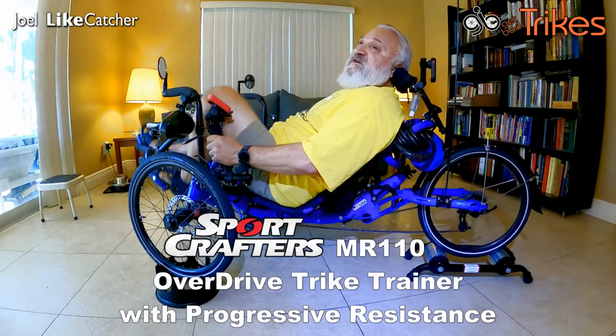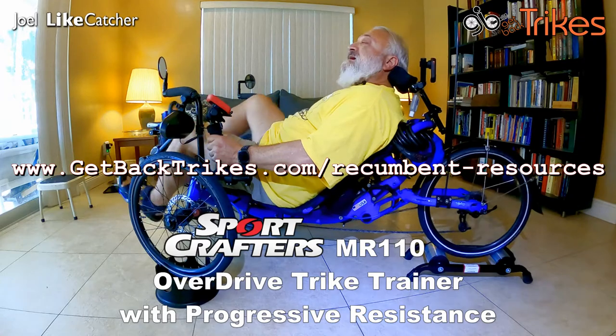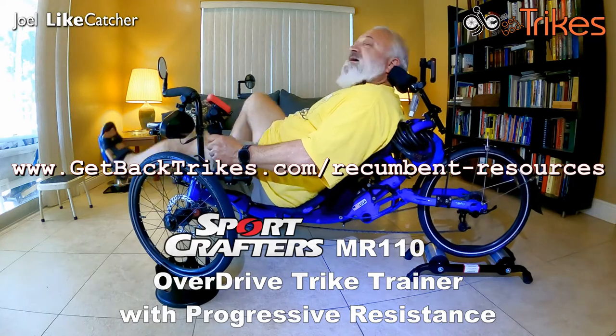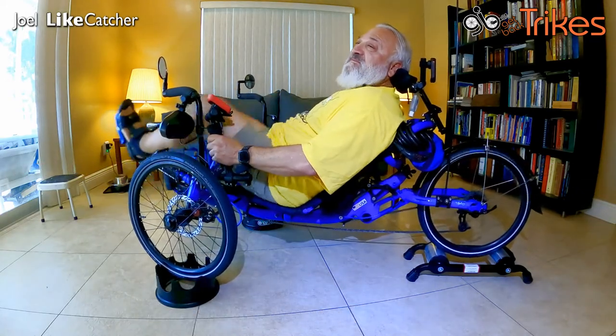If you'd like more information on the Sportscaster Rollers, I have it on my website at getbacktrikes.com/recumbent-resources. I'm Joel Lightcatcher, and I'll see you in the next video. Thanks for watching.